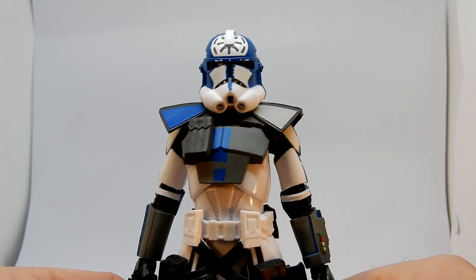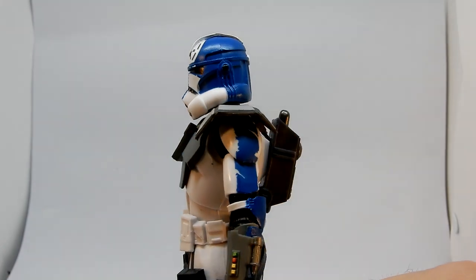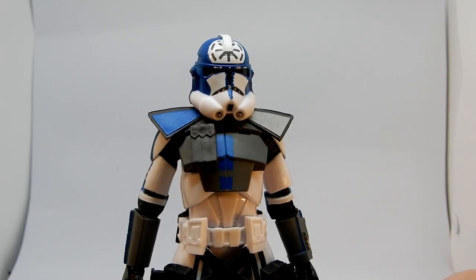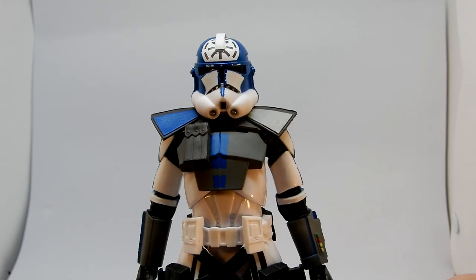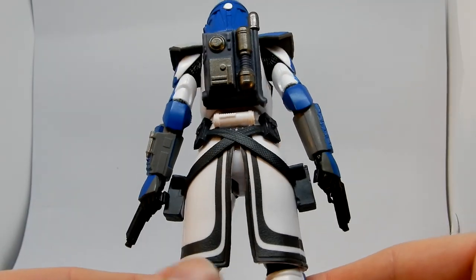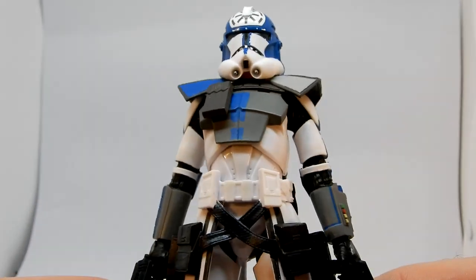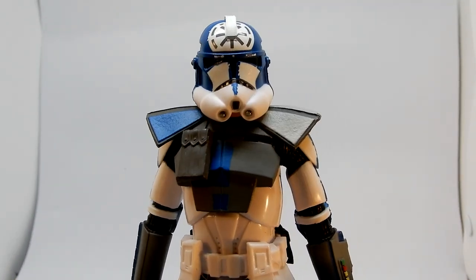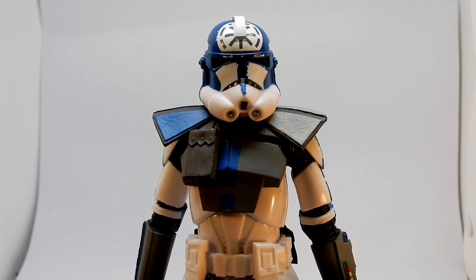Thanks very much for checking it out. I hope the little mod to the helmet inspires you to give something a try as well — give these things a go, it's not too bad. You just have to be careful and take your time. Don't rush it or you will cut too much off, paint too much, or stuff up the figure. It definitely takes a little bit of bravery, especially with the price of these things now. There we have it — thank you very much for watching. Till then, may the force be with you always.